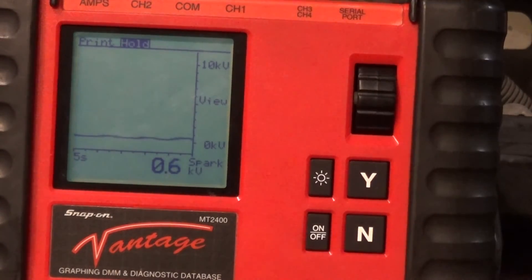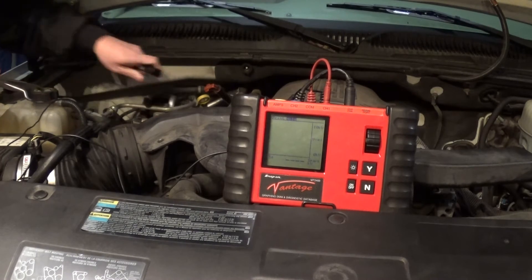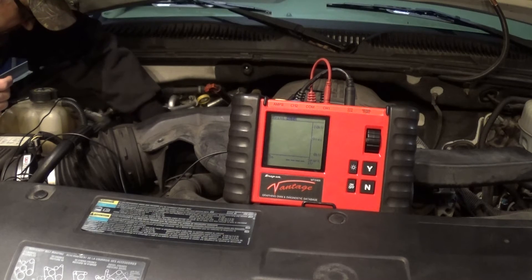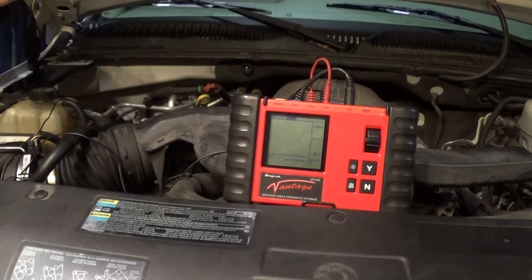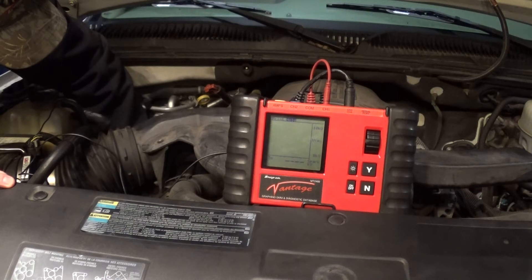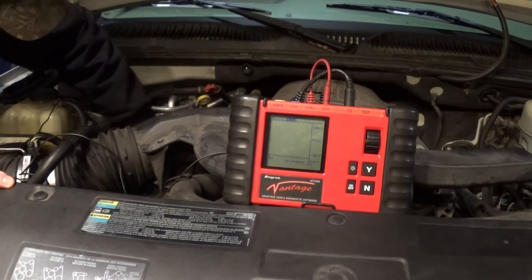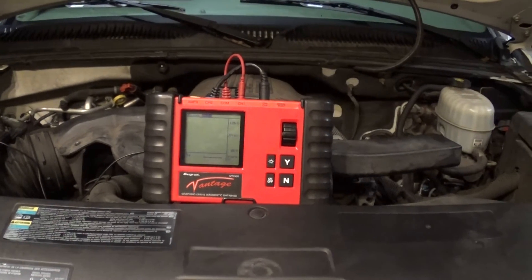Now what I'm going to do is just replace the wire on this number 2 cylinder and repeat the test to see if it gets better. I'm also going to change the spark plug — of course we'll need a spark plug as well. I'm going to change the wire and repeat the test and see if the spark KV stabilizes. This is the old one — putting the new plug in there and two new wires. Okay, got everything hooked up again. Let's start it up and see what we got.